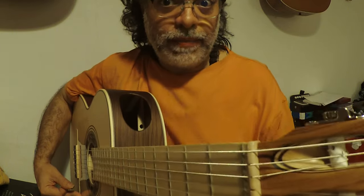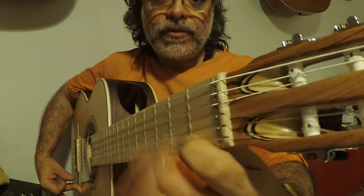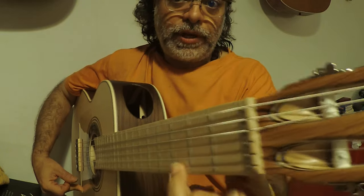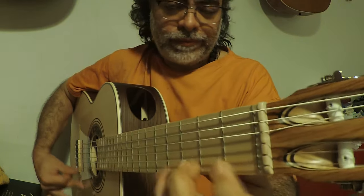So we have this very important combination: one, two, hammer on, four, three, two.